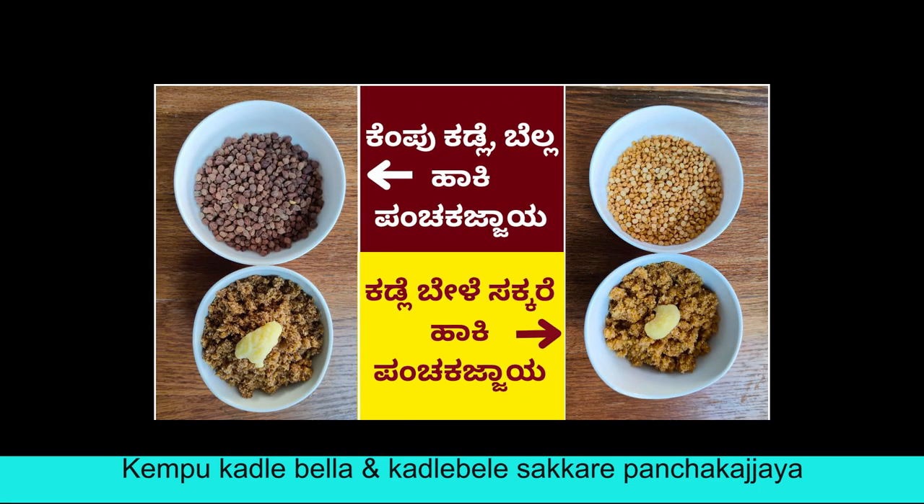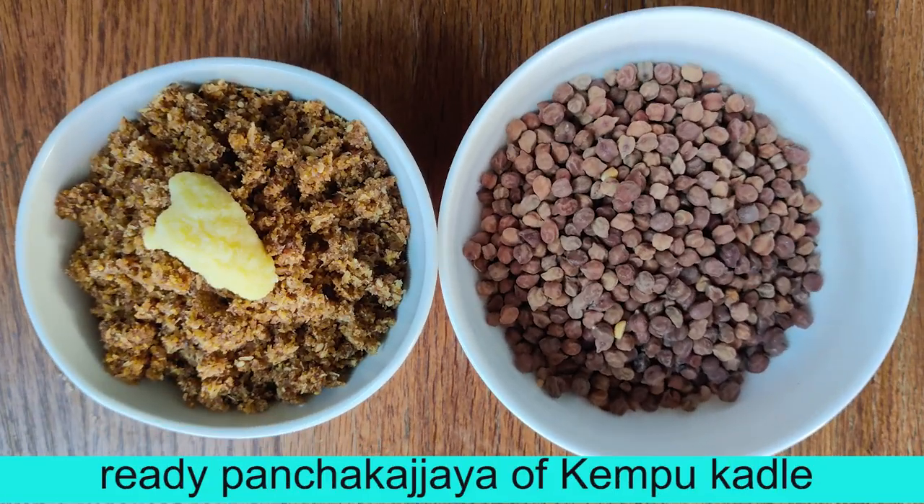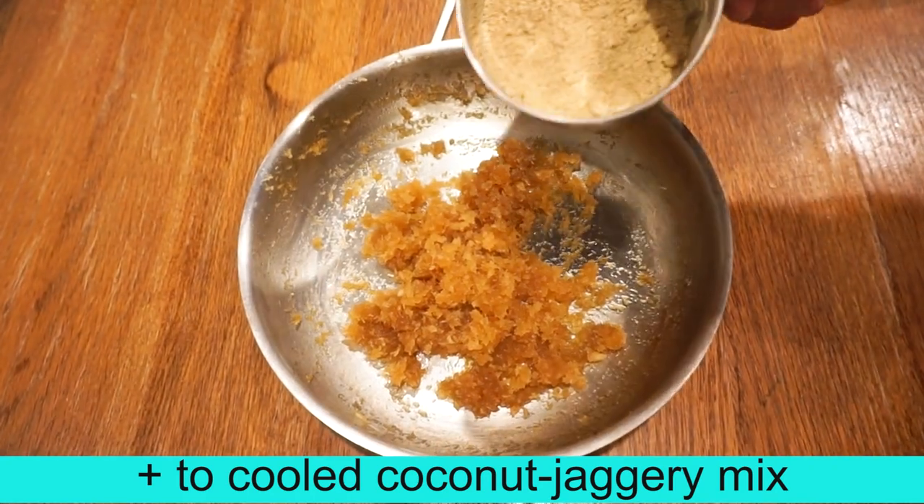Welcome everyone. I am the presenter and welcome to the Manipal Kitchen. If you want to share today's video, please share the information and subscribe.